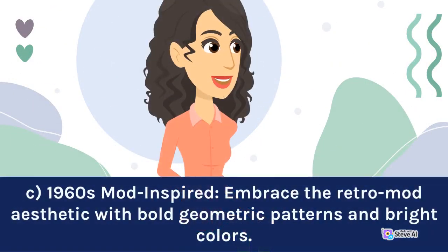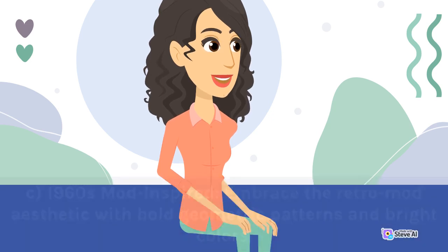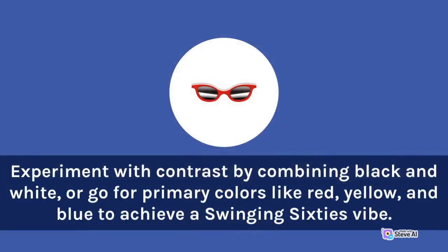1960s Mod-inspired: Embrace the retro mod aesthetic with bold geometric patterns and bright colors. Experiment with contrast by combining black and white, or go for primary colors like red, yellow, and blue to achieve a swinging 60s vibe.